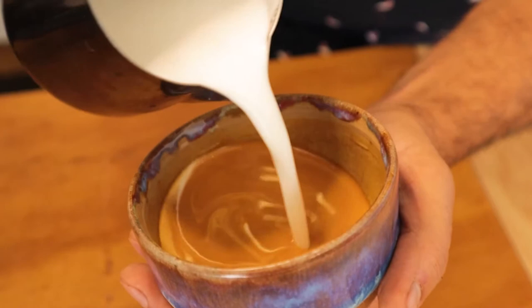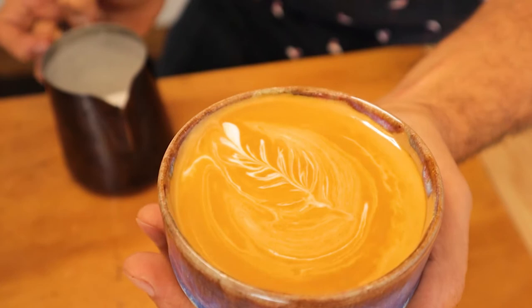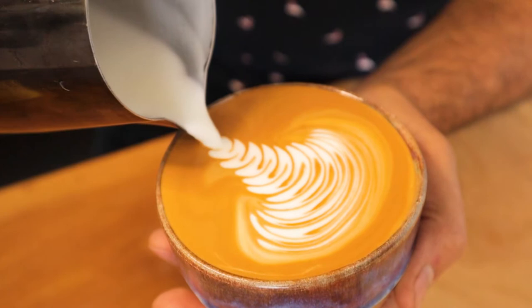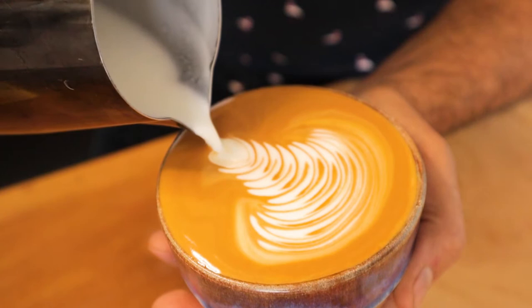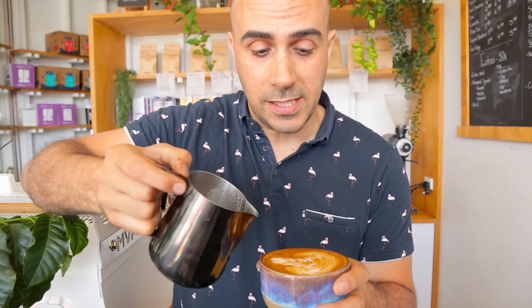Another mistake people make is pushing the pitcher towards the back of the cup too quickly and too low, which doesn't allow for a nice thin line to be created through the middle of the branch — it pulls all the leaves in and forms a really odd looking leaf. When you get to the top of the Rosetta, keep forming that last little peak, drop the milk jug as low as you can to the cup to really help billow it out, then when you're ready pull it up and go evenly and nicely to the back of the cup.